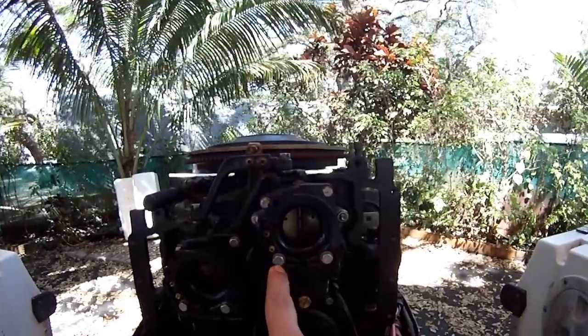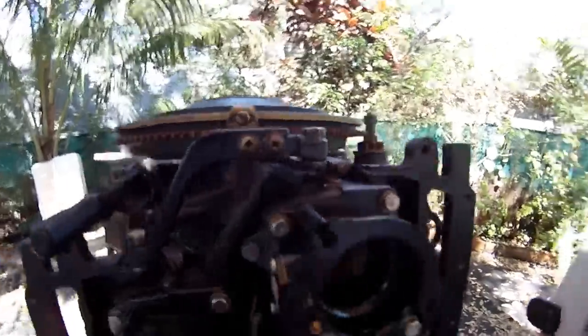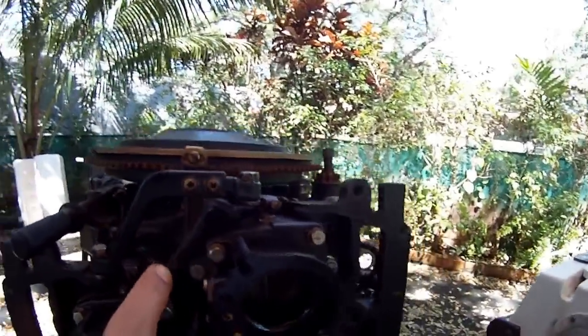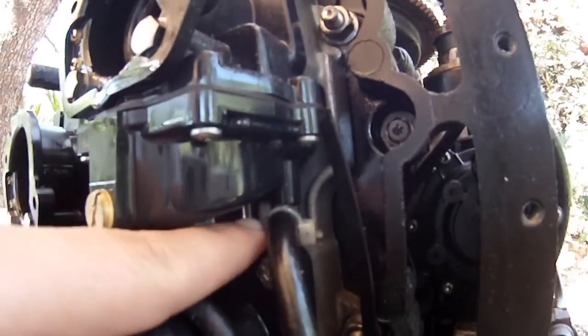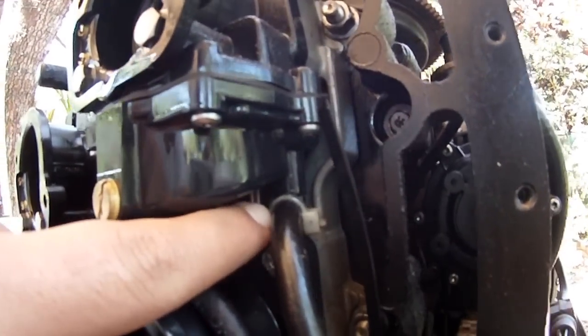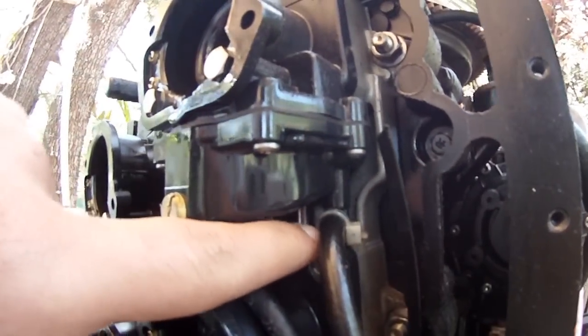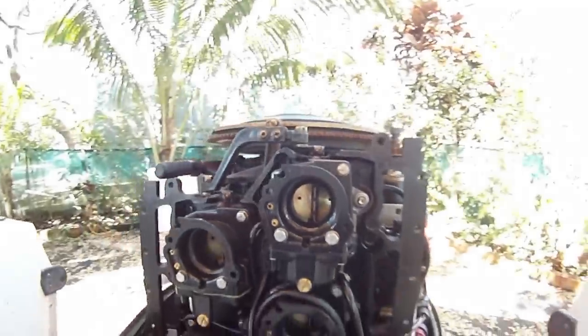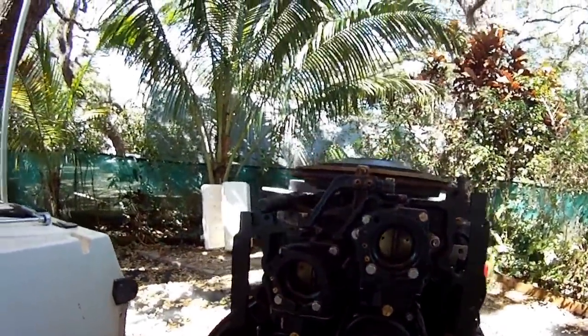It's only four bolts and it's pretty easy. You're going to want to take this one, this one, this one, and then this one off. With those four off, that comes off. Then we're going to remove — once we have it off — we're going to cut this tie wrap here. Sometimes it comes as a clamp, sometimes it comes as a tie wrap. It's easier to pull it out and then cut it off.